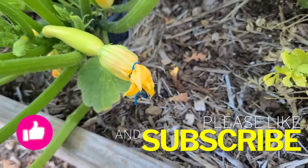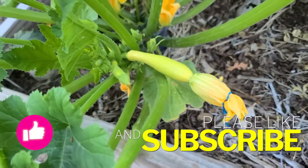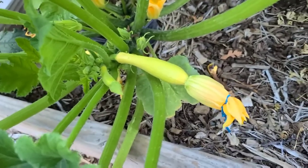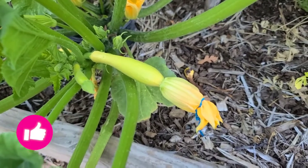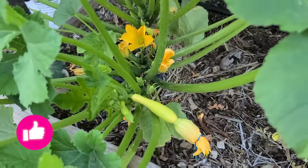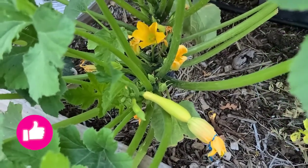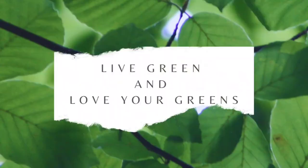I hope you learned something new from this video, folks. Seed saving is something that I believe very strongly in and I hope you give it a try. If you would be so kind as to hit that like button, I sure would appreciate it — it would get this video out more on YouTube. Share the knowledge! Until next time, live green and love you green.